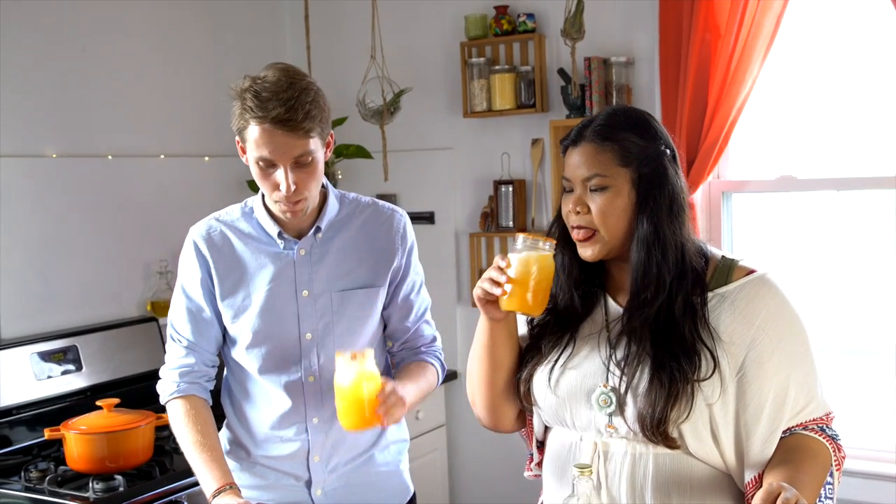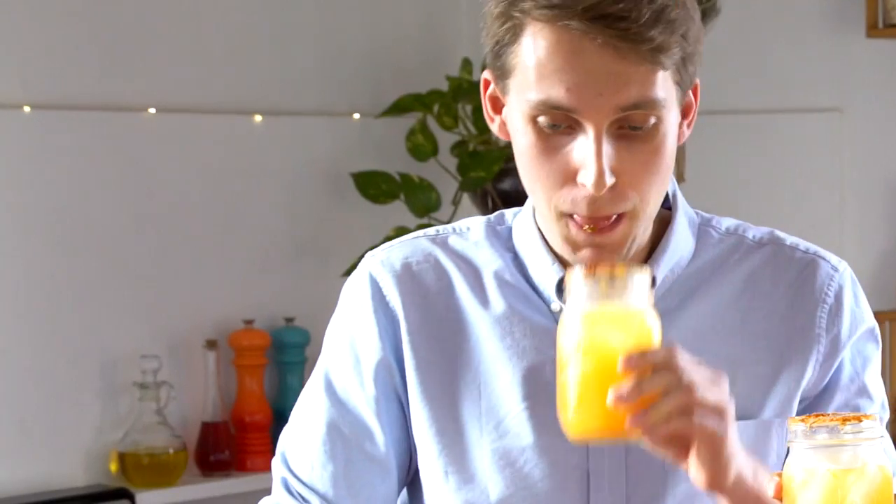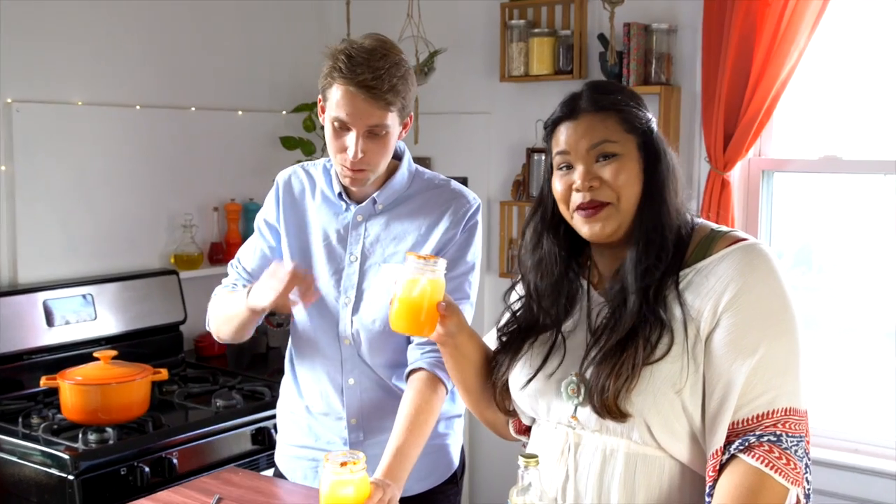Cheers! Oh yeah. It's so crisp. Oh, it's spicy — spicy, refreshing. Mm-hmm. We're gonna be cooking for a while, right? Mm-hmm. We're gonna make like 10 more of these. It's already happening.